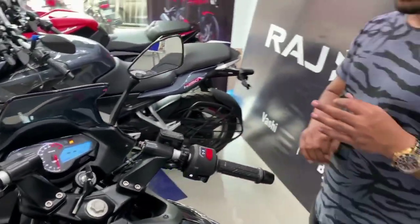So that was all the details about this bike. Now let's talk about the price and mileage.